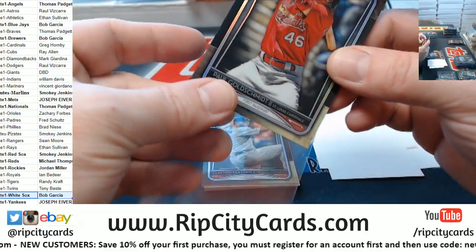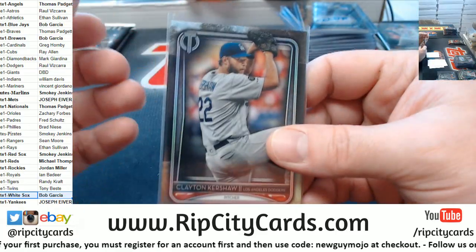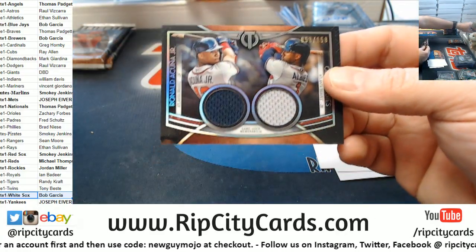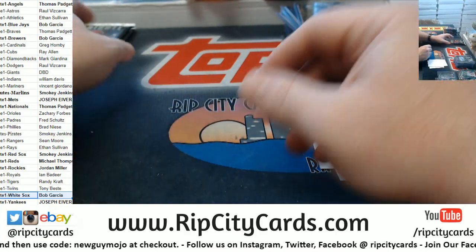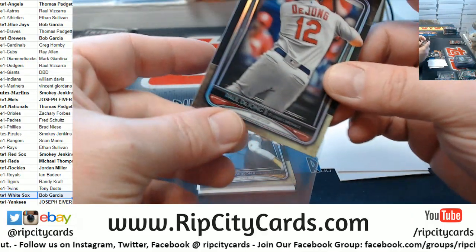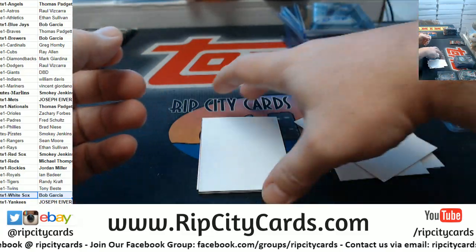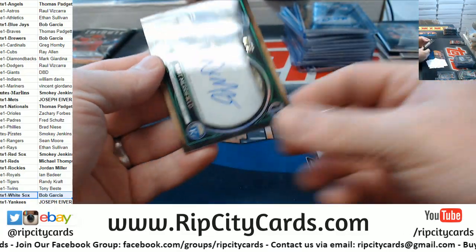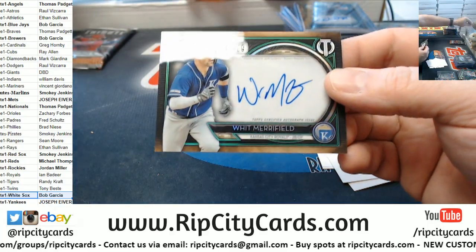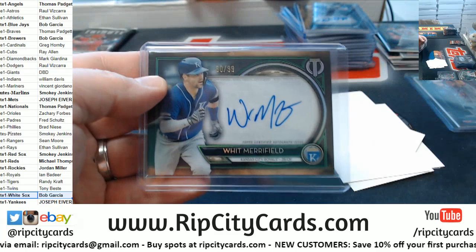Goldschmidt Cardinals, Kershaw Dodgers. And Braves - Albies and Acuna to 150, dual swatched. So we got two more autographs coming here. Another De Jong for the Cardinals, Henderson for the Athletics. And what's this one - Kansas City Royals. Wildly unexpected - Whitmerry Field to 99. Wildly unexpected.